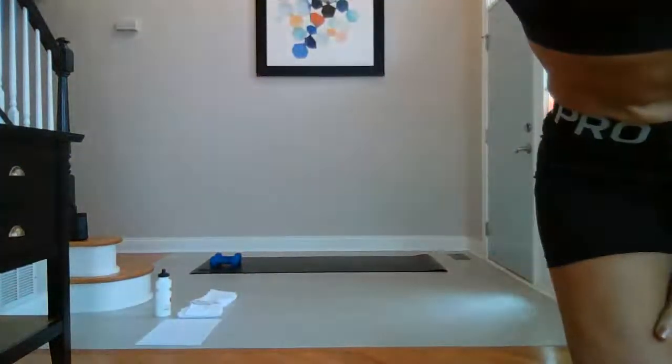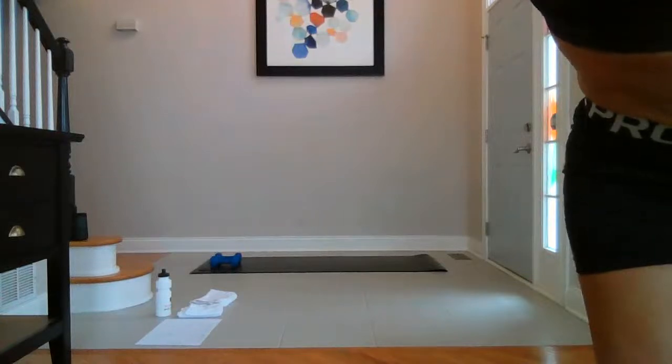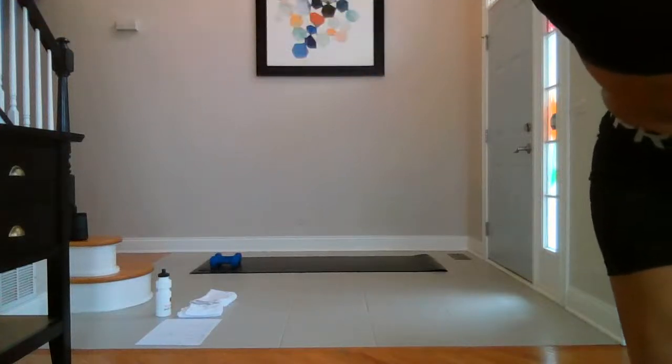Hi everybody, hang on one sec. I need to go up this way. What am I doing? I'm standing right in front of the camera. That's obnoxious.